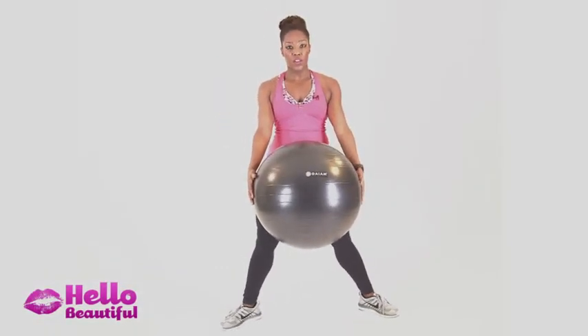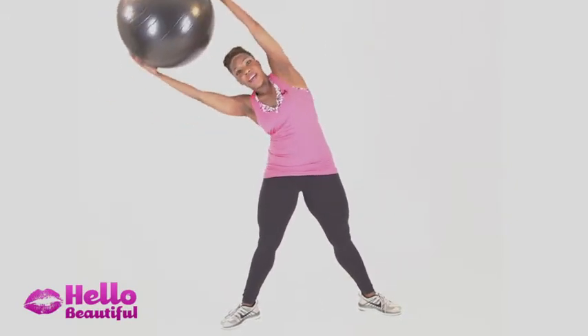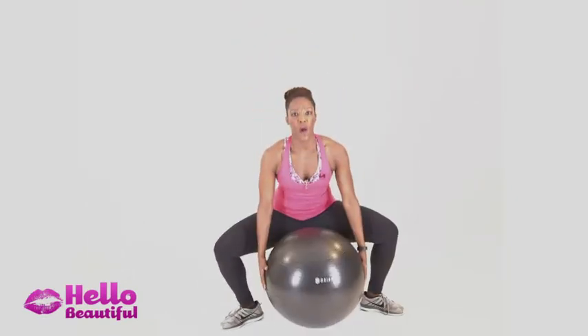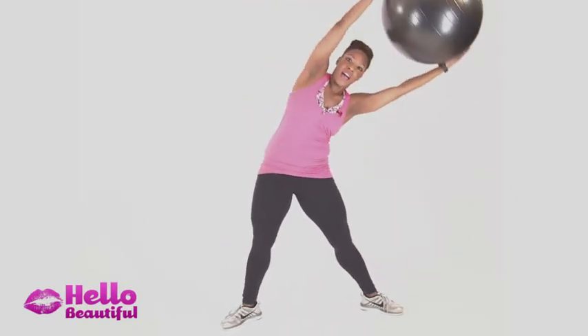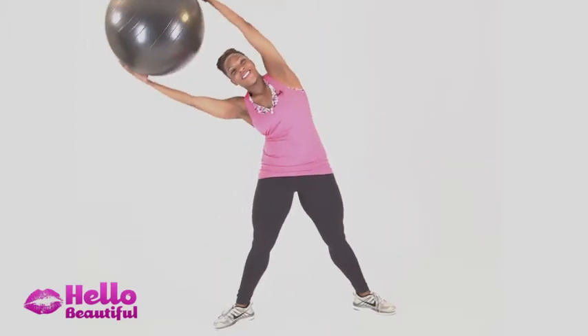Taking the ball right in front of you, squat down in a deep sumo squat, come straight up, and then bend to one side using the side of your waist. Then repeat — sumo squat, reach up, and bend to the other side. This works the core when you bend and the arms when you swing up, and of course the legs when you squat.